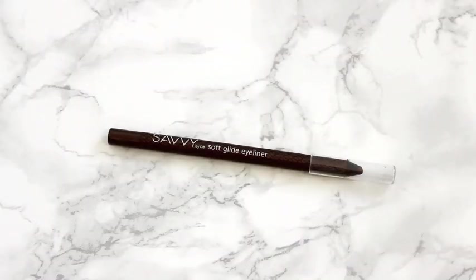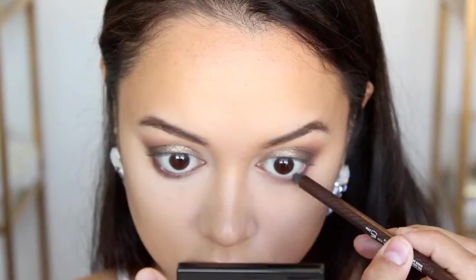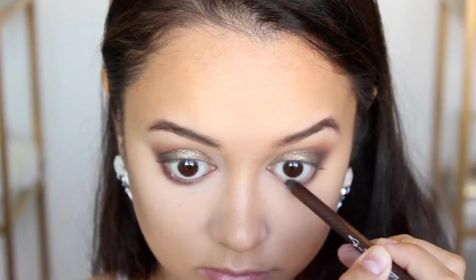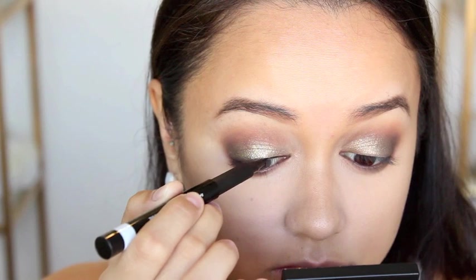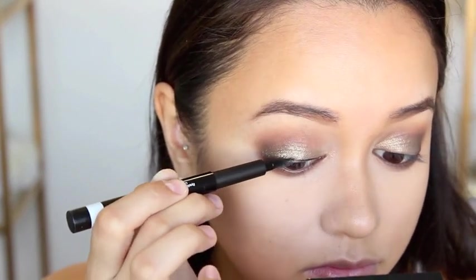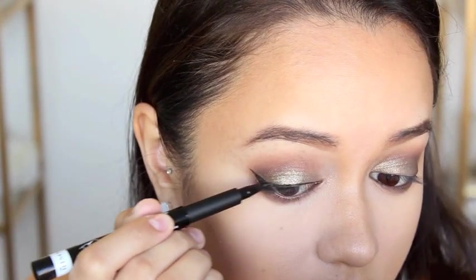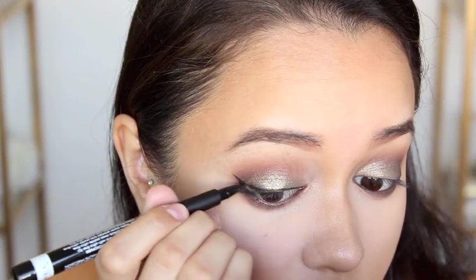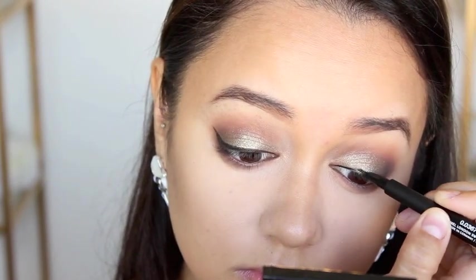Then I went in with some eyeliner. I'm using the Savvy by DB Softglide Eyeliner in Brilliant Brown — it's a really beautiful, warm, shimmery brown shade. I love it because it's not as intense as a black pencil liner but it still looks really beautiful. I'm going in for the winged liner, as we all know I'm a big fan — I always do a winged liner. For this one I'm using the Rimmel Scandalize Precision Micro Eyeliner and I actually really like this stuff. It was my first time using it and I really like it.